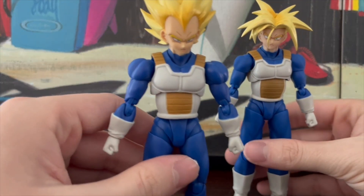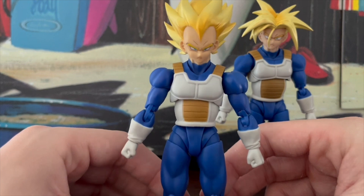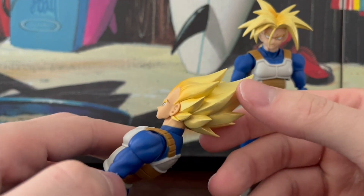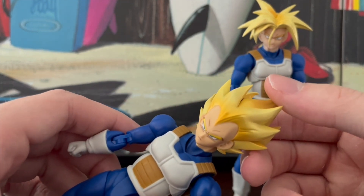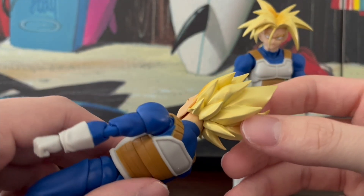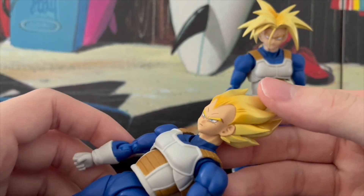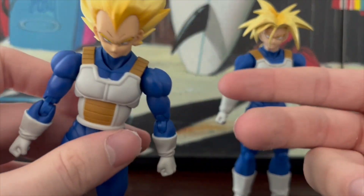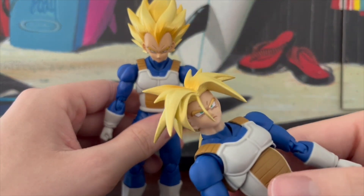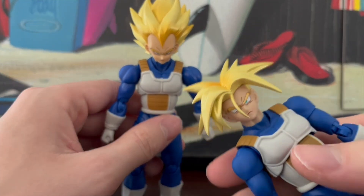Both of them have the classic blue Saiyan armor that is worn throughout most of the training done in the Cell Saga, which I think is very nice. The main other feature with their appearance is their glossy, yellow, shiny hair. A quite a few people have a problem with this, because SHF kind of has inconsistencies with coloring Super Saiyan hair. If you compare it to the Super Saiyan Goku that came out a few years ago, it doesn't look anything like this. But for these guys it kind of makes sense, because these are repainted figures, so of course they're going to add some shininess and difference to their hair — it doesn't really bother me all too much.